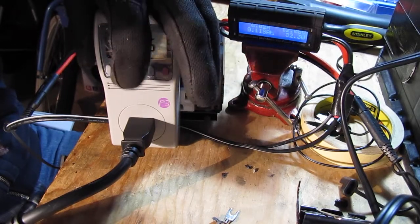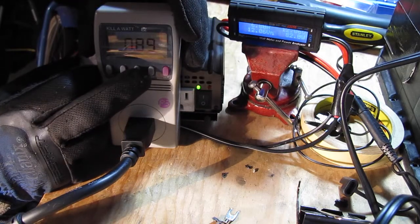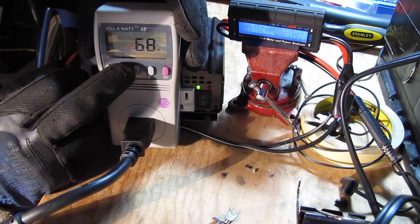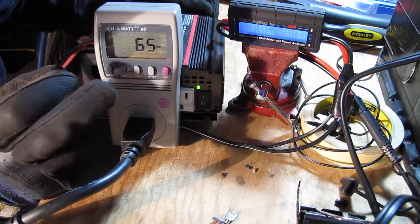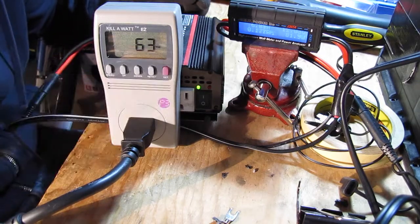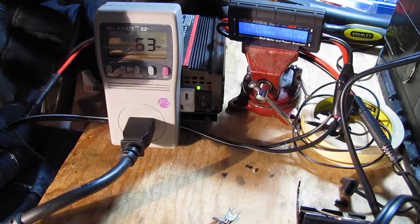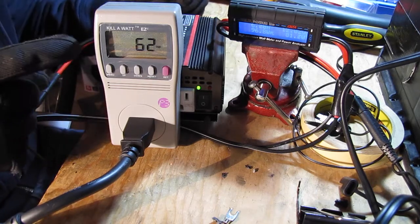Let's take a look at this guy. Power factor's pretty good for modified sine wave. Hertz, DC — I've never seen that before, that's funny. Amperage if anybody cares about that. We're pulling 60-some odd watts through this guy, but I'm not sure how true that is — that might have something to do with the modified sine wave. I don't know how well this thing monitors modified sine waves. Hell, we might even blow it up today — that'll be kind of fun.